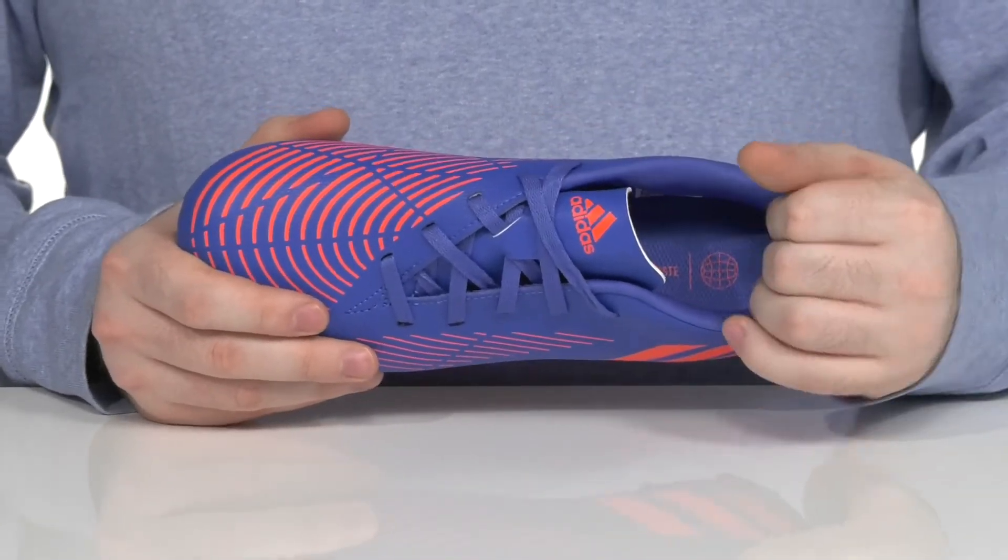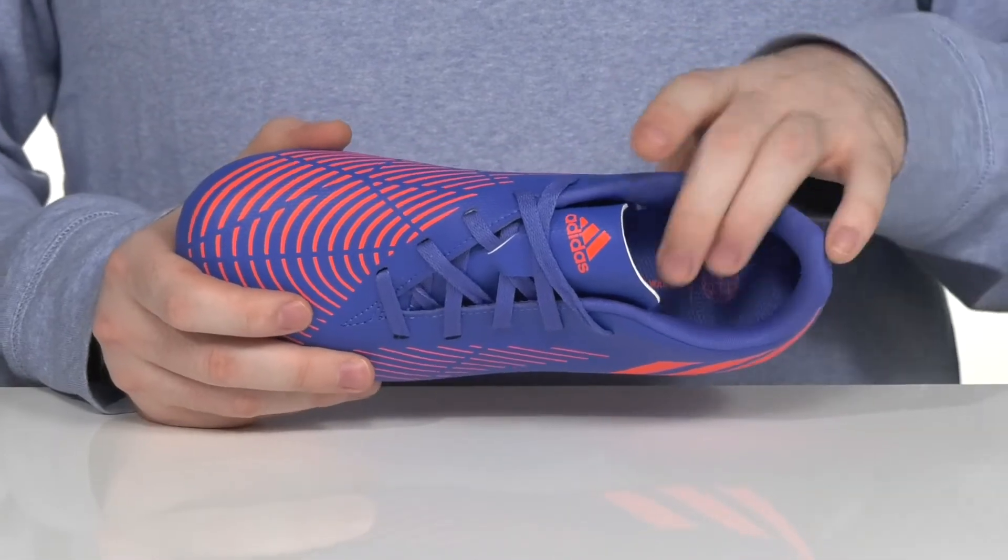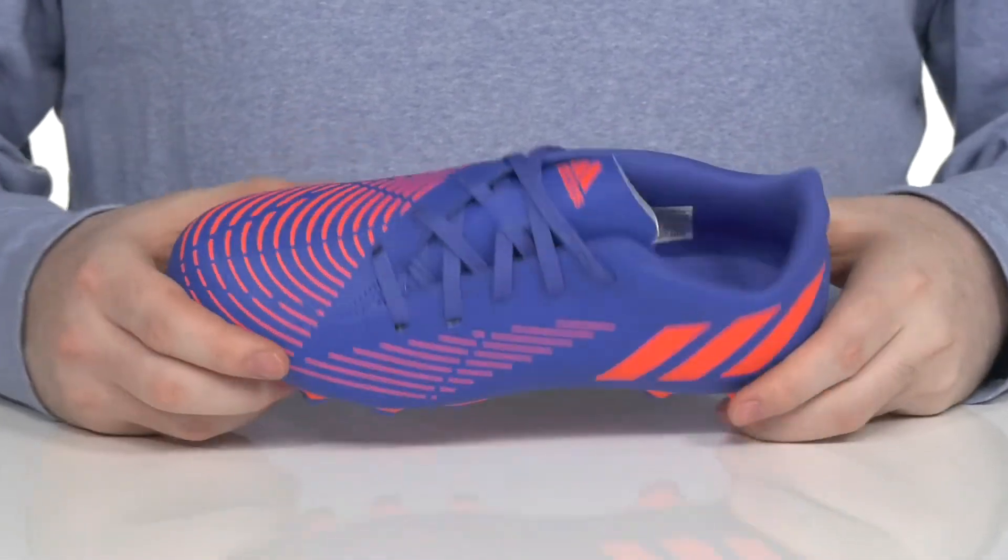The interior uses lots of padded textile around the collar and the ankle for support, keeping it nice and cool with a comfortable foam footbed in the bottom.